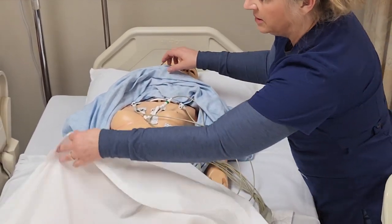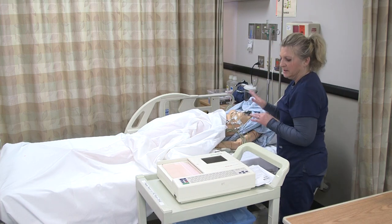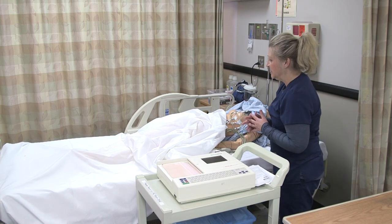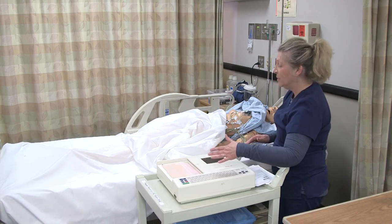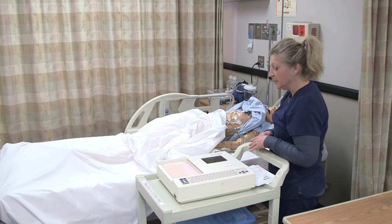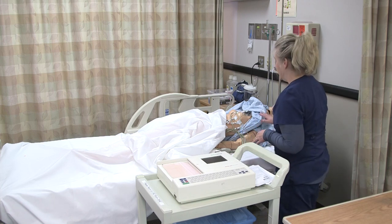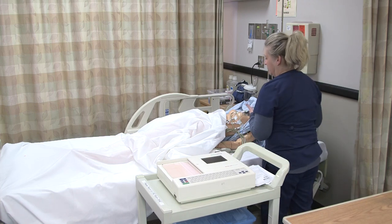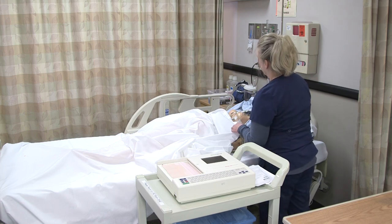Once we have all of our electrodes on, we tell the patient to lay still as much as possible, then we go ahead and generate our report. When we're done generating the report, we look at it — if it looks to be a good reading, we can tell the patient that we are done performing our EKG and complete that task.